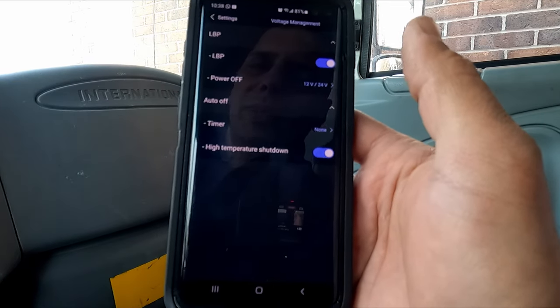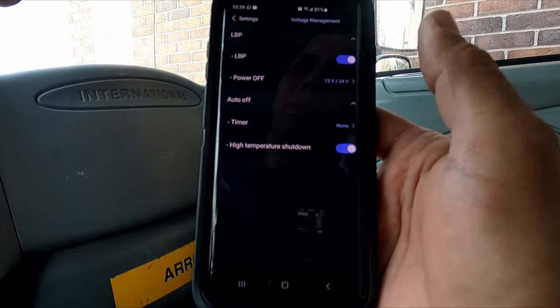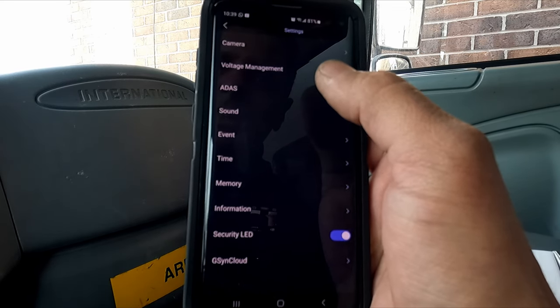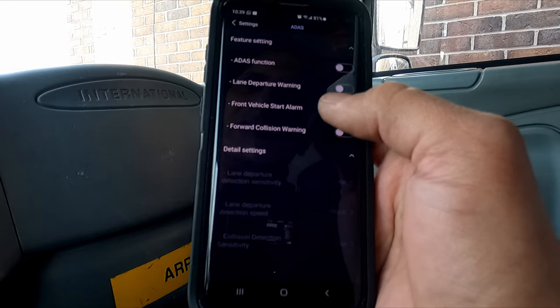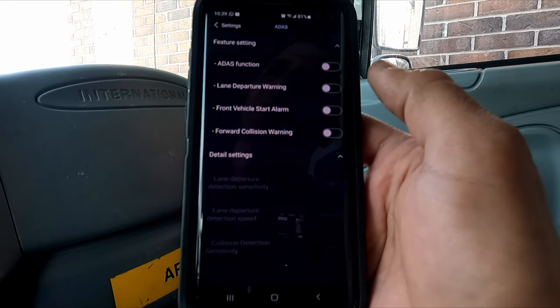High temperature shutdown is turned on — if the camera senses the temperature inside the vehicle is too high, it shuts down to protect the memory card and the camera. Some features not seen in other cameras: ADAS, which enables lane departure warnings, front vehicle detection, and forward collision warnings. You can adjust those settings as you like.